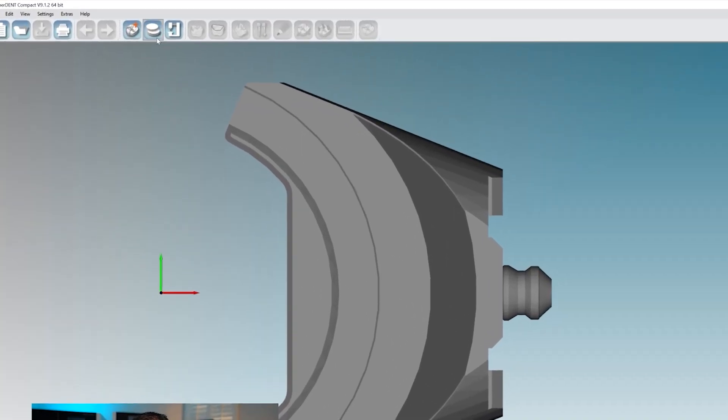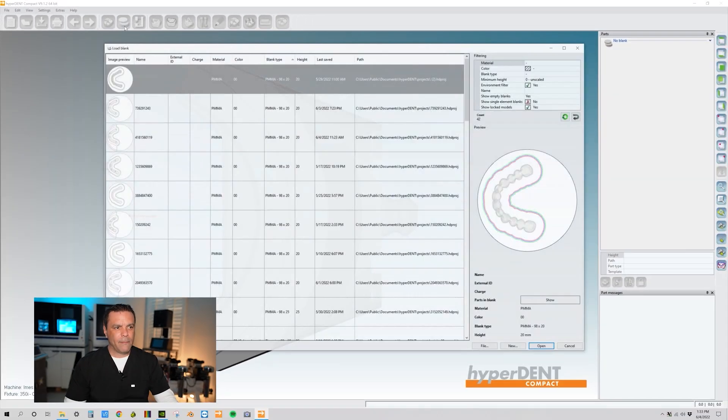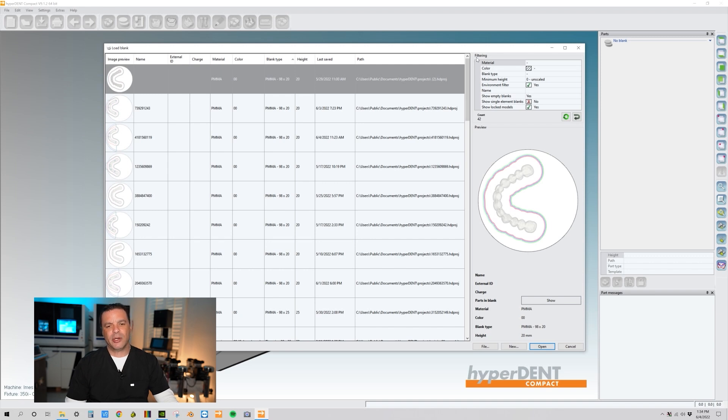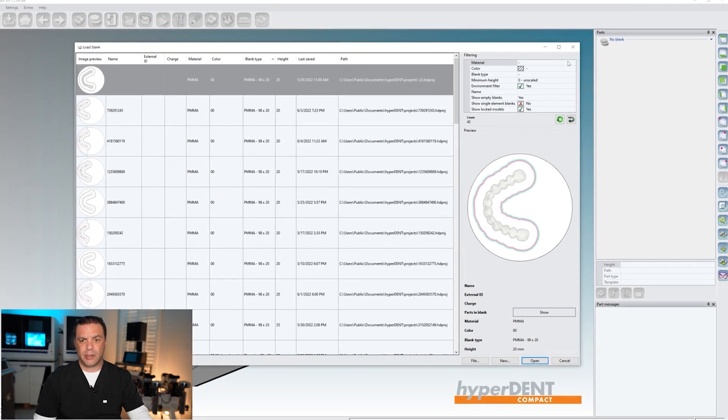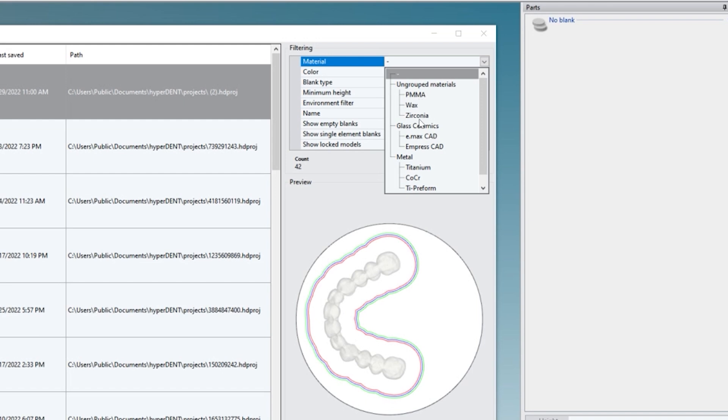Go back over here to our drop-down box and tabs. The next thing we want to load up is our zirconia. Over here on the right side of the screen it says filtering. We're going to filter for zirconia — click on the material box, then click on the tab and scroll down to see zirconia, and click on zirconia.